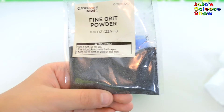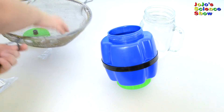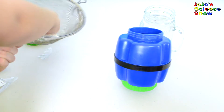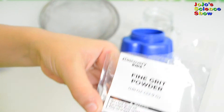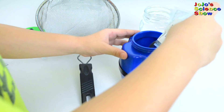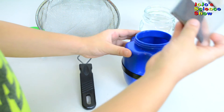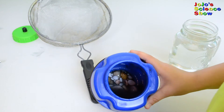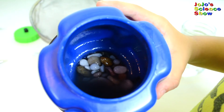Now we're going to put in the fine grit powder. Add the clean rocks in, then add half a bag of fine grit powder. Now add enough water to cover it up. Now we put it back to tumble for a few more days.